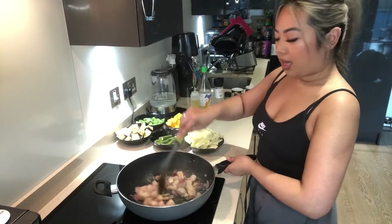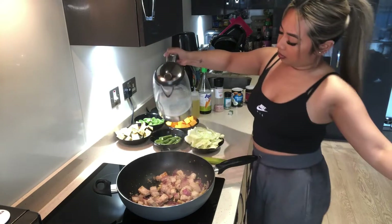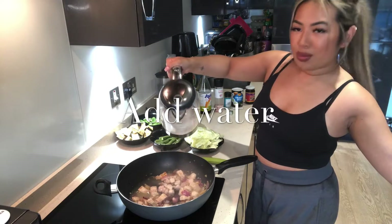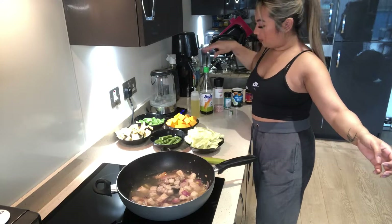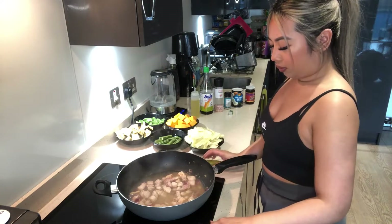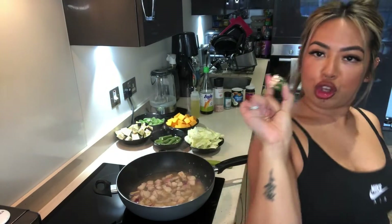So once your meat has browned off a little, I like to add some water, and with the water I will add a little stock cube.